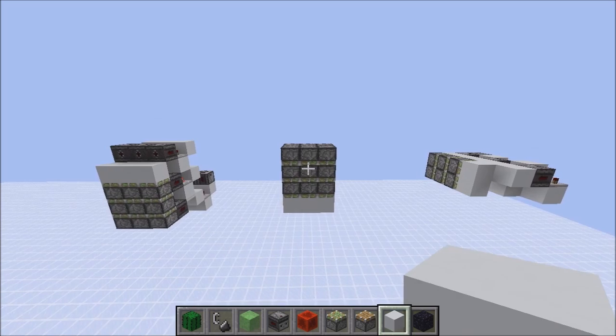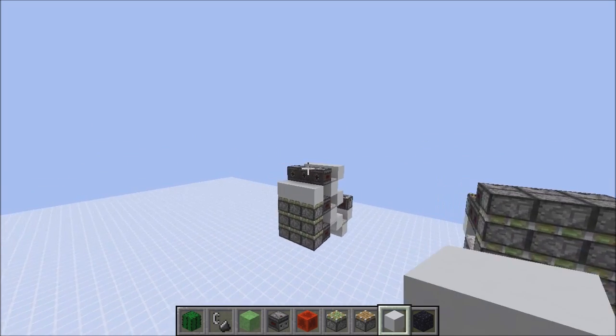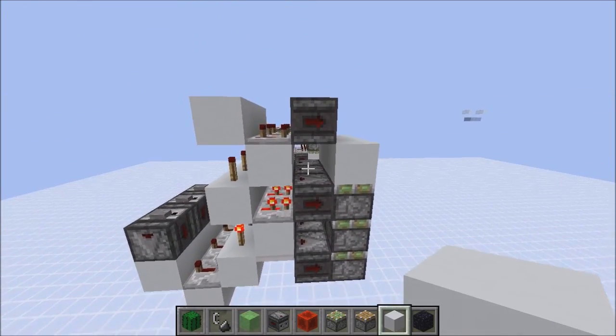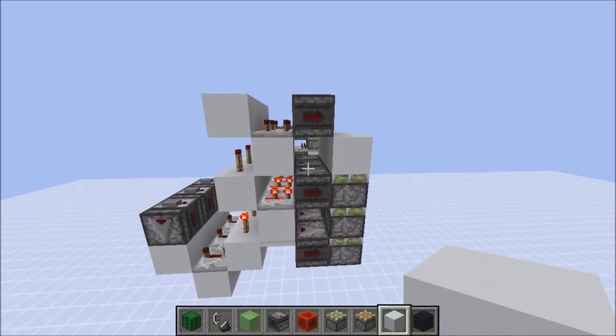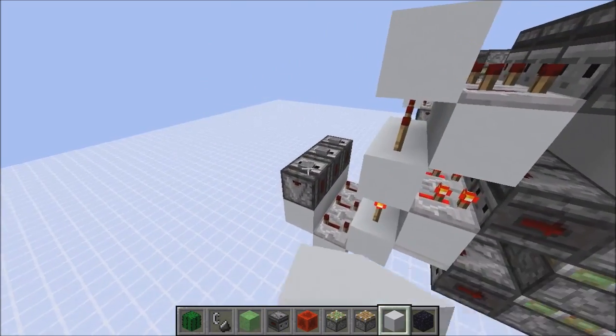Hello and welcome back to another video with Methods. This time it's about tileable triple piston extenders in all directions. A few days ago I needed an upwards facing tileable triple piston extender and couldn't find anything nice on YouTube, so I made my own. Let's just demonstrate those.